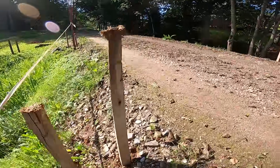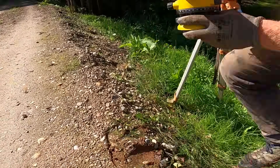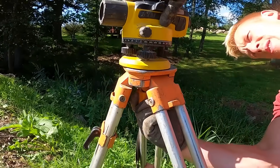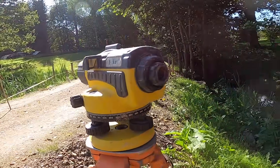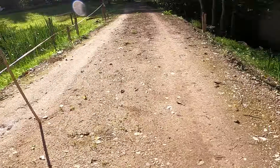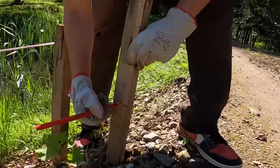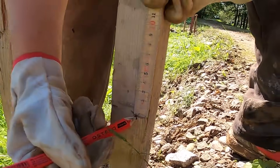All the pegs are in place now, so we take the optical level to help us get the height we need for this retaining wall. First we take the height of the road and lift it 20 cm higher onto the pegs, because this retaining wall needs to sit 20 cm above the road.